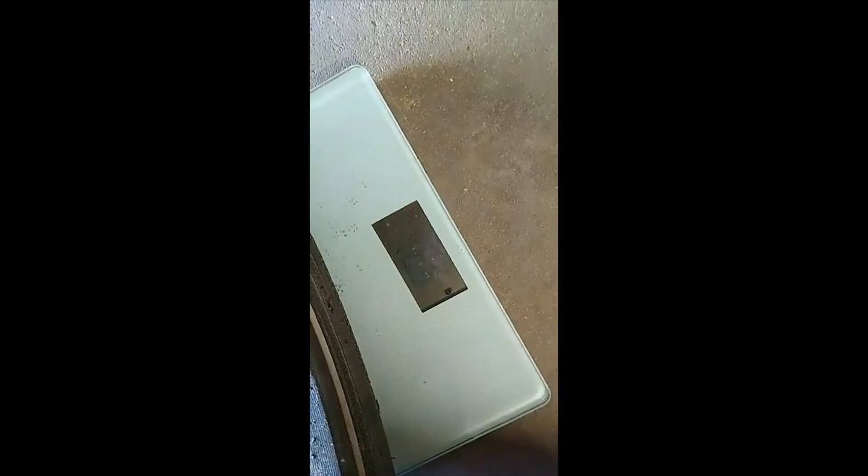So this is the stock Speed 3 rim — it's kind of cool, it's got these little rotor shapes in here. But it's an inch narrower, right? It's eight and a half inches by 18, and it is 46.6 pounds.